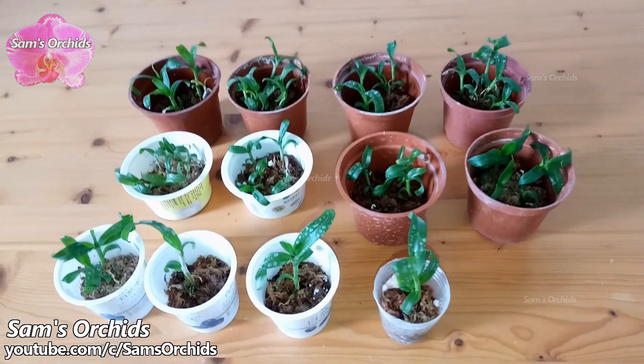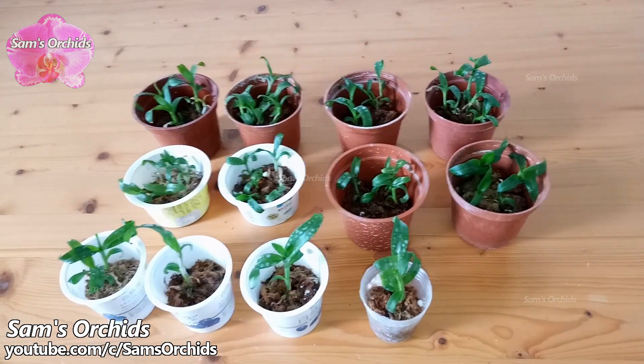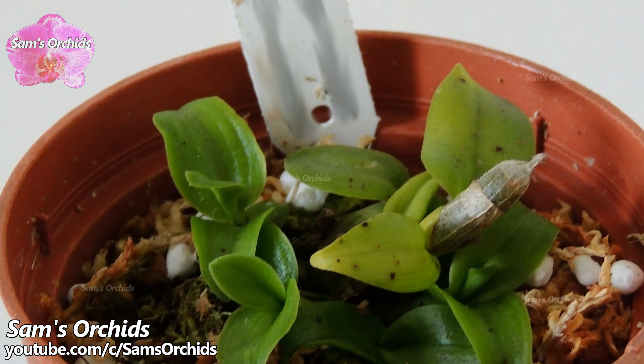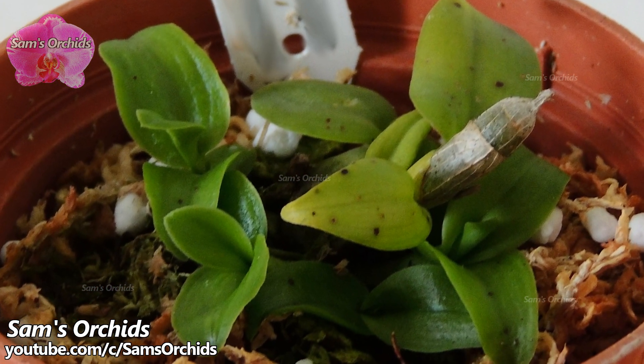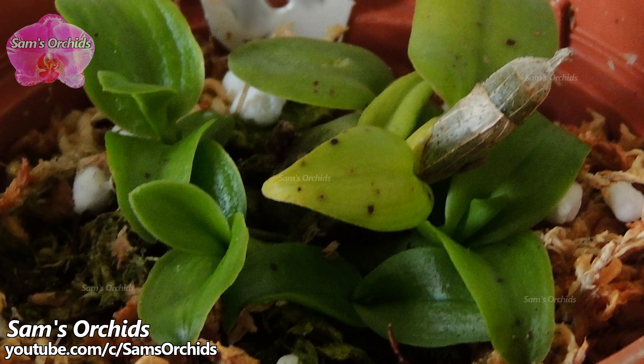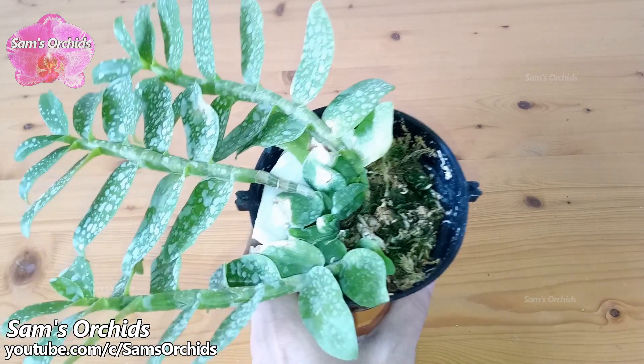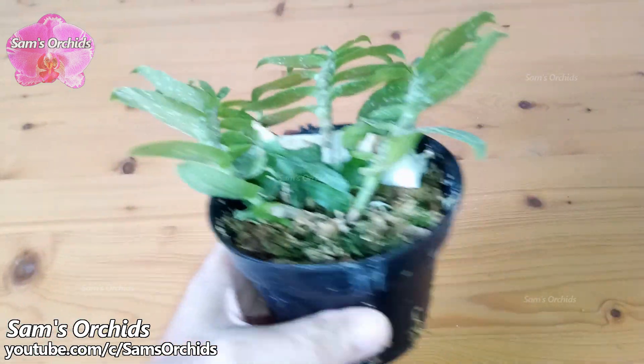This is a photo of another small seedling. When I bought it, I repotted it in a 3-inch plastic pot, slightly bigger than the older pot. Now it has been potted in an even bigger pot and it has three big pseudobulbs.